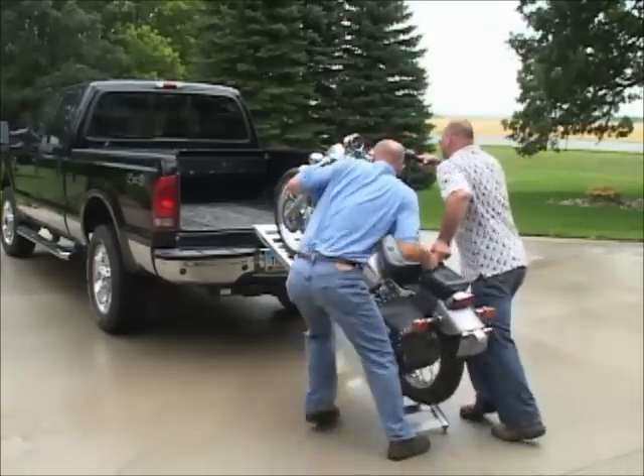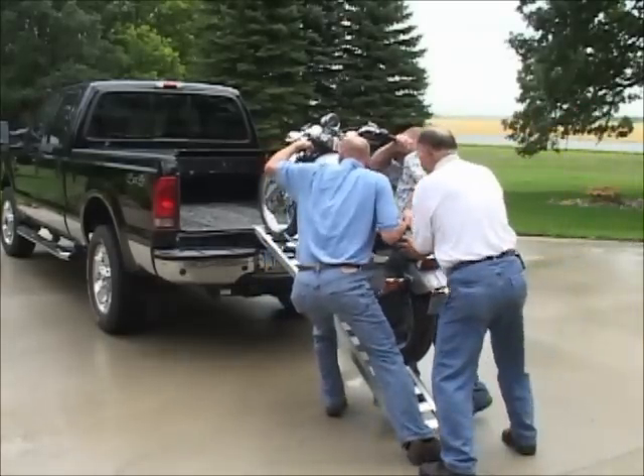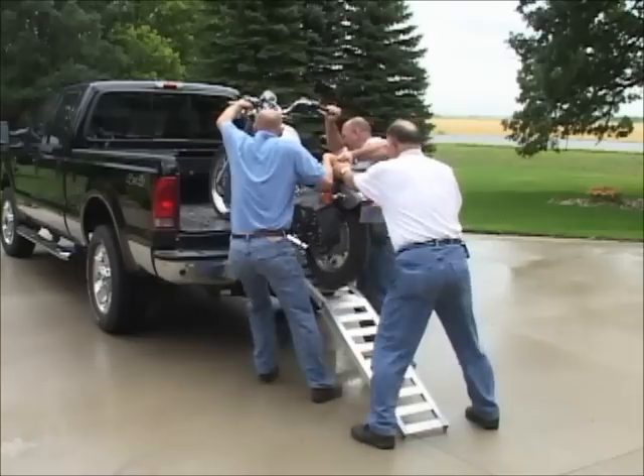Loading a large bike without the Triple D Power Lift and Loader is unsafe, inconvenient, and can possibly damage your bike and truck.